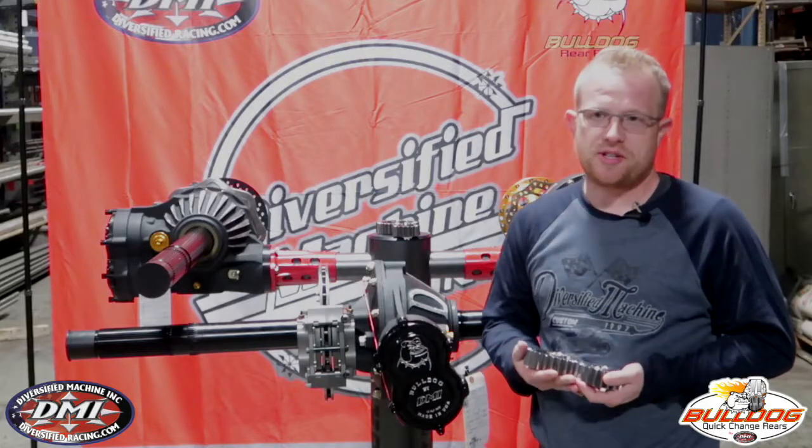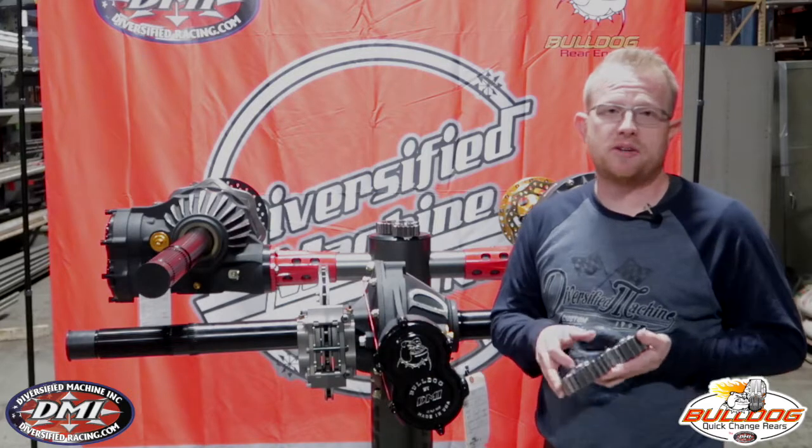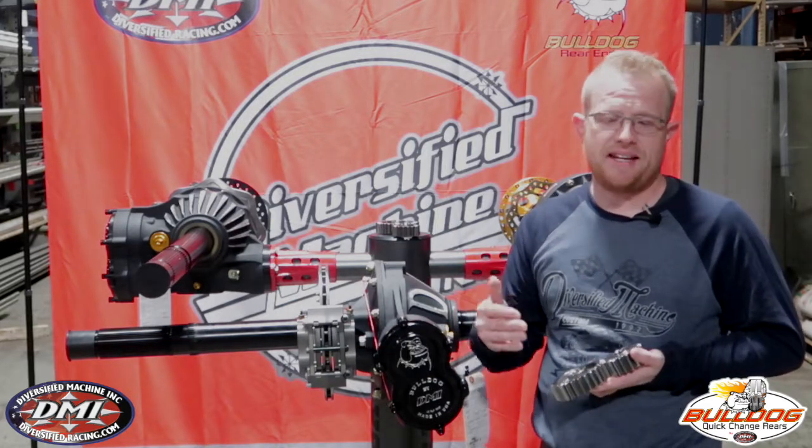Today we're going to talk about quick change gears. It's very important that with quick change gears you buy quality gear because in the long run it's going to save you a lot of money and a lot of headache.